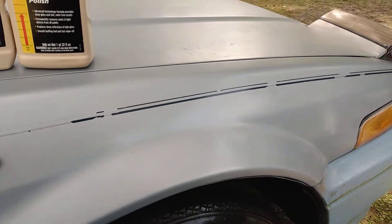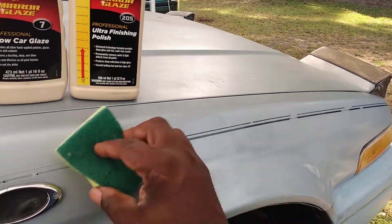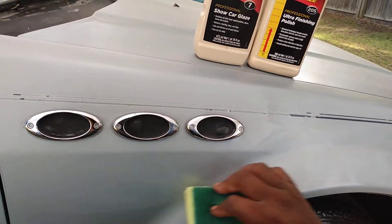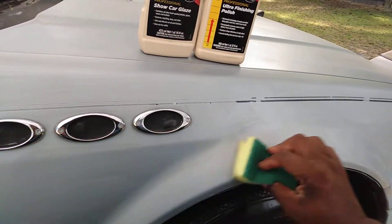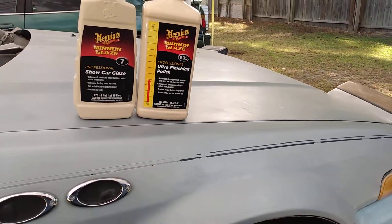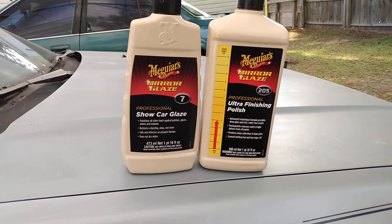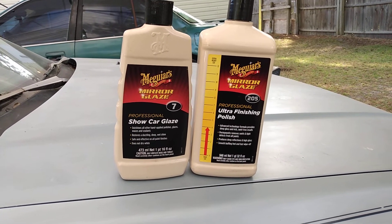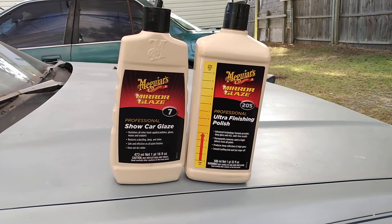I'm going to go ahead and put this Show Car Glaze up here with a different applicator — I always got to have two applicators out here. That's that glaze right there. Now we wait. It does not dry white. It restores a dazzling deep wet look, wet shine, safe and effective on all paint finishes.